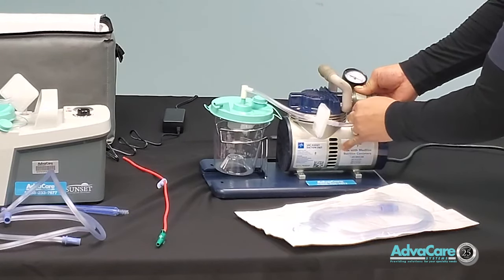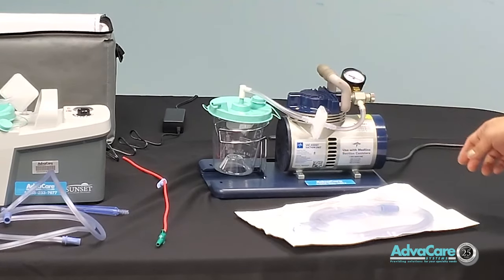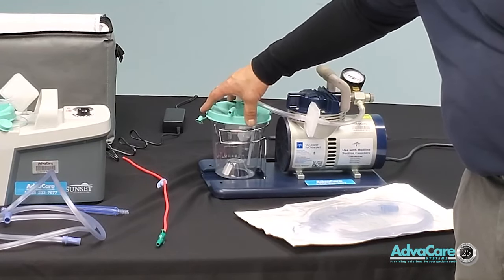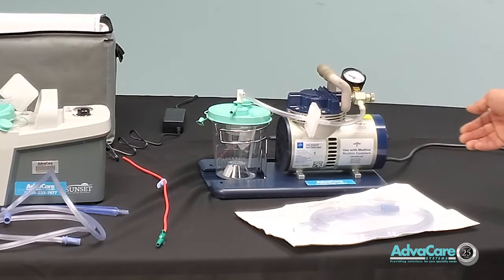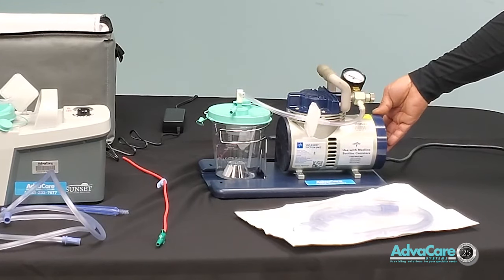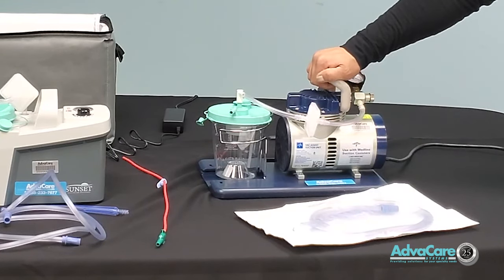When making your connections, make sure all tubings are firmly sealed and pressed on until firmly connected. Where you place the actual canister is the receptacle holder, so you can store and hold the canister as it is being filled, on the side of your machine.